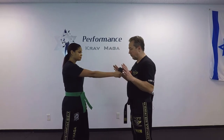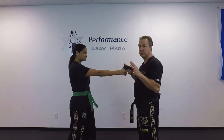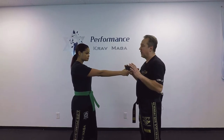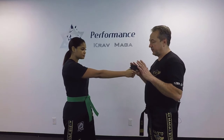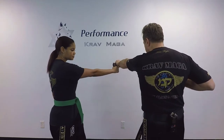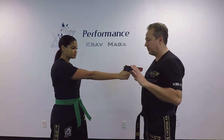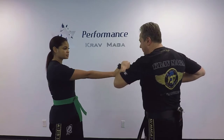Danielle is going to threaten me with the gun — it's going to be to the front. The first thing I need to do is bring my hand slowly to the same level where the gun is, and from here I can start my defense. With my left hand I'm going to grab the muzzle and push it all the way to the side. At the same time I'm turning my chest and hiding this hand on the side of my body.